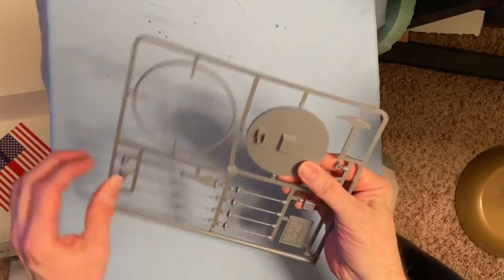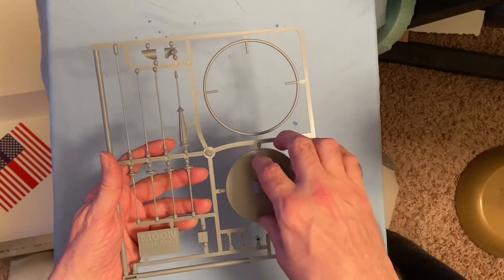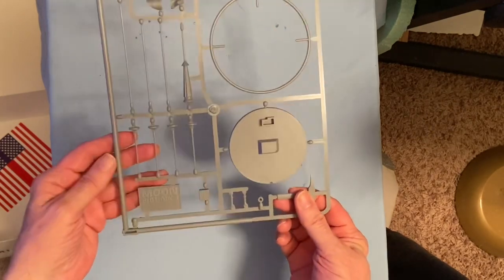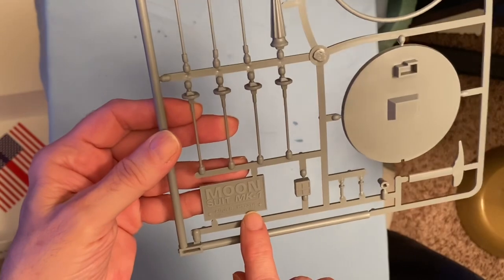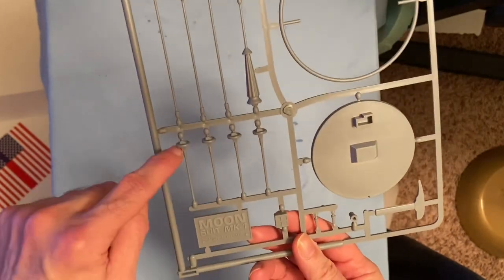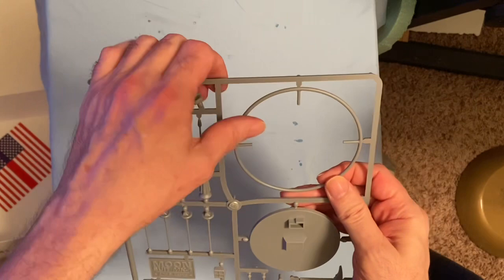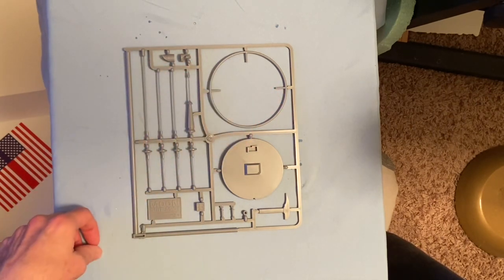Here's the last sprue and this one's in gray. You have the inner part where the figure sits, his torso and everything goes onto that, the little pickaxe he uses in one hand for the rocks, a few other smaller parts, the nameplate which says 'Moon Suit MK1 — Allenby Hazard Lunar Exploration Suit 1961,' the little antenna parts that go on top of it, and some other antenna parts that go onto the satellite. Then there's this ring which also goes around the top of the suit and connects into it.